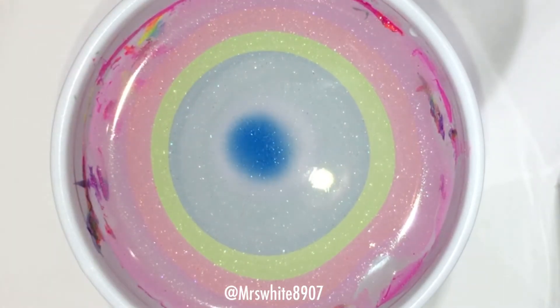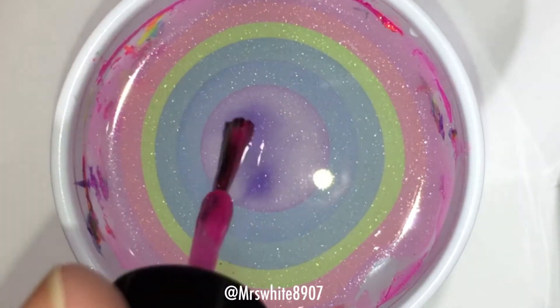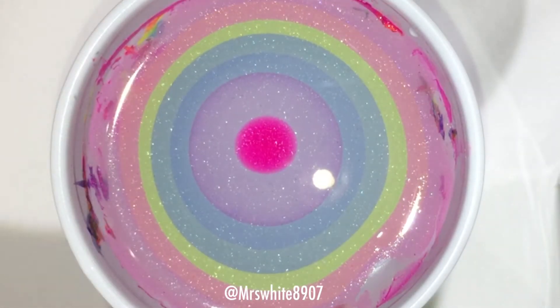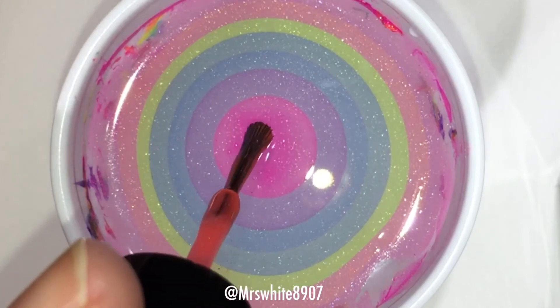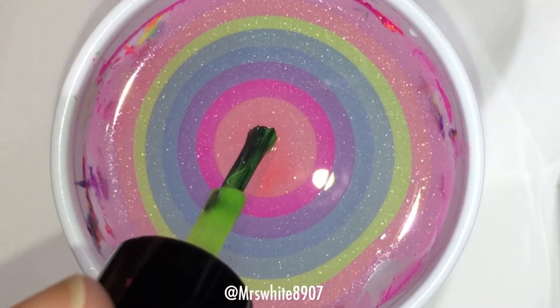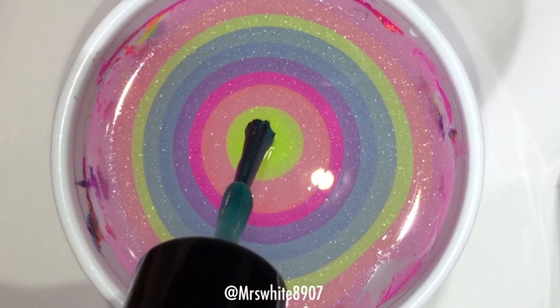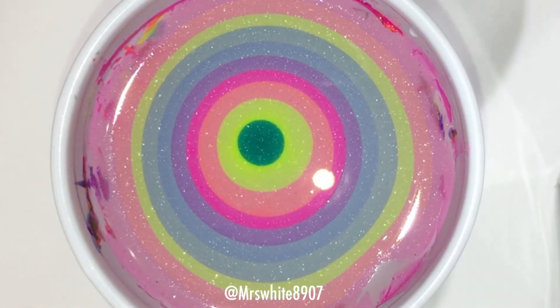As you can see here, the Dress Me Up 80's collection by Savannah Lacquer is perfect in the water. They have hollow flakes in them so they do spread a little bit slower, but I'm super happy with how these water marble. I love them so much you guys.